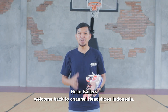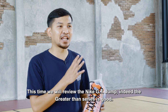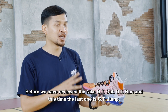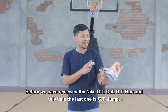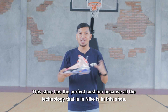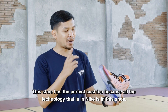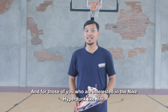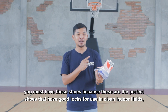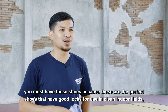Hello Bollers, back to the channel Hatches Indonesia. This is how we review Nike GT Jump. Before we reviewed Nike GT Cut, GT Run, and the last one is GT Jump. This is a cushion that is perfect — all the technology that Nike has comes to this one. And for you who are interested in Nike Hyperdunk, you must buy this because this is a perfect one. It's also a good one to use in indoor space, and the impact protection is great.